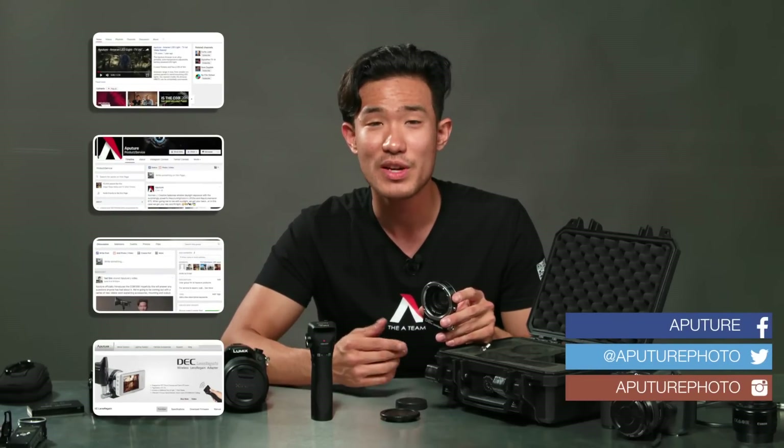For more information about the DEC Lens Regain, you can subscribe to our YouTube, like our Facebook page, or join our Aputure user group where we're discussing Aputure products every day. I'm Ted from the A-Team — I'll talk to you guys next time.